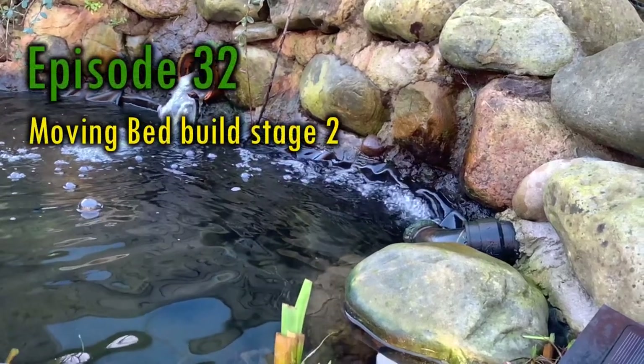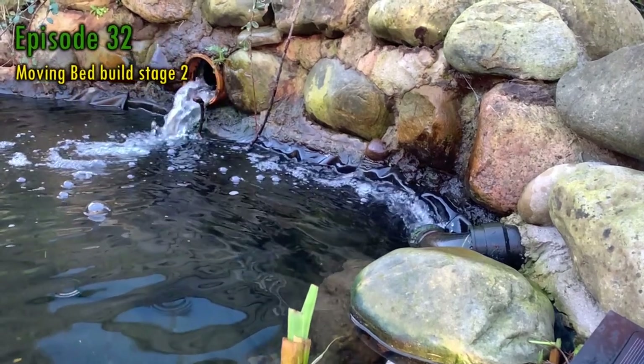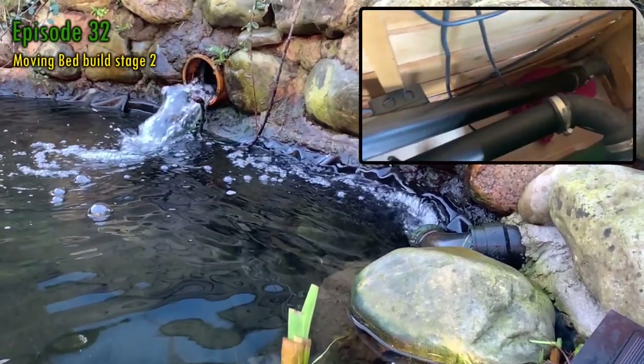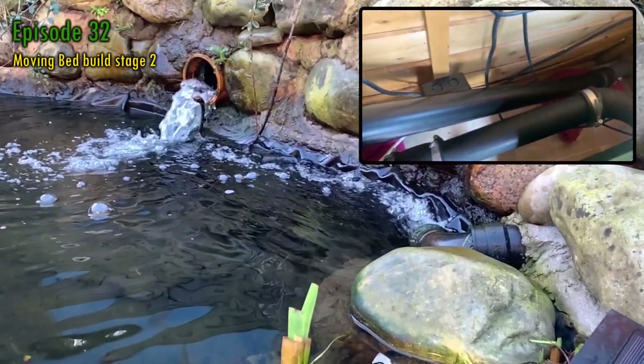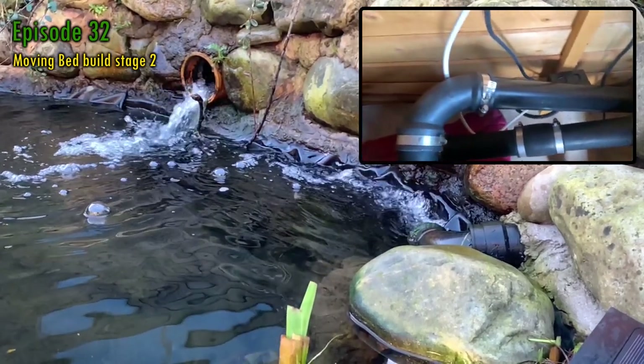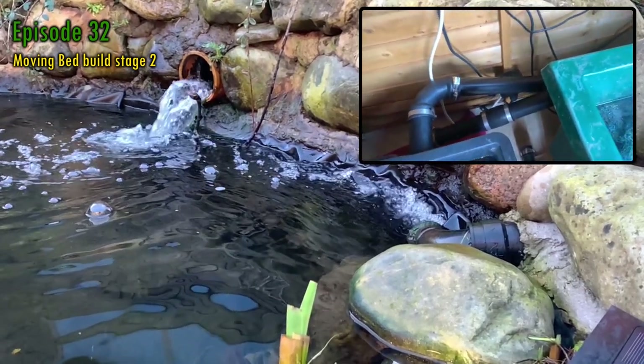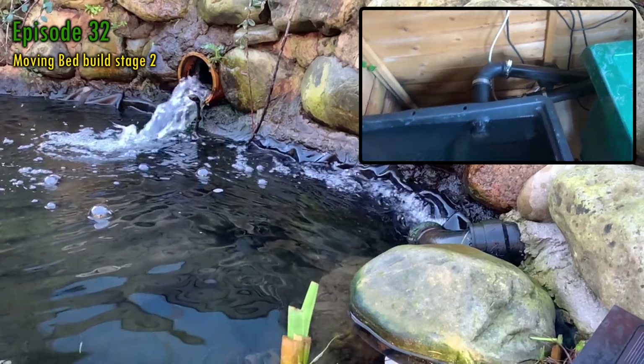Hello, my name's Andy. Welcome to episode 32 of Keeping Water. In this week's episode I'm going to be looking at stage two of making the moving bed, in which I'll be solving a mortar and pipework problem, fixing the shed floor and connecting the moving bed into the filtration system. I hope you enjoy this week's episode.